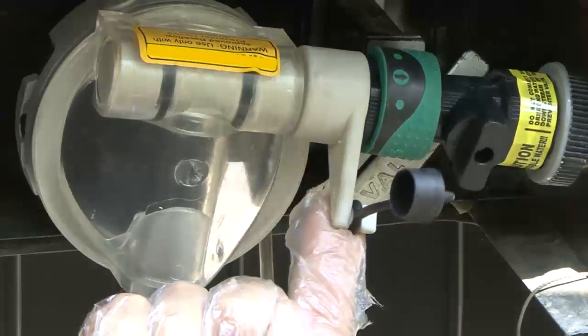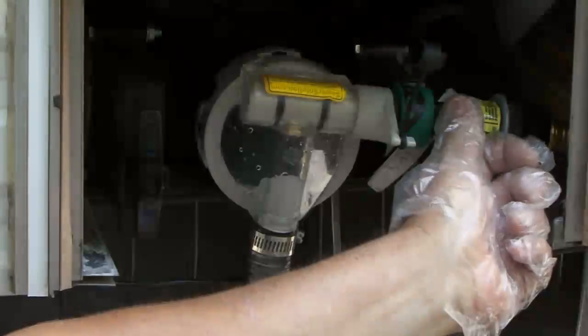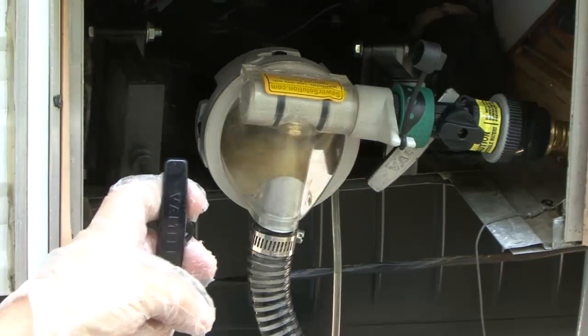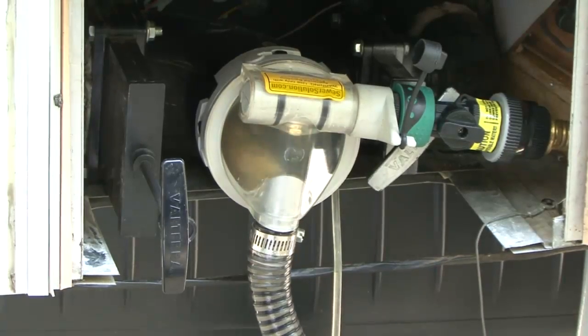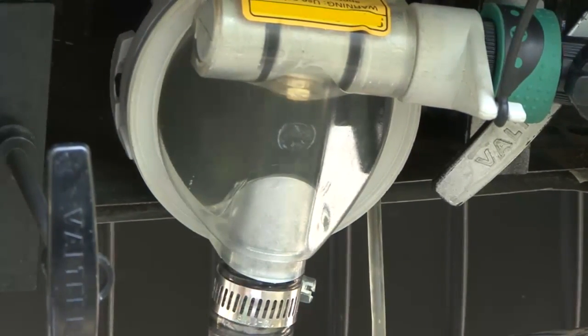Rotate the selector handle until the brass nozzle in the pump points towards the discharge hose. Turn the water supply on and open the black water RV sewer gate valve. You can monitor the dumping process through the clear Sewer Solution window. When dumping the tank, verify that sewage is flowing out of the discharge hose.